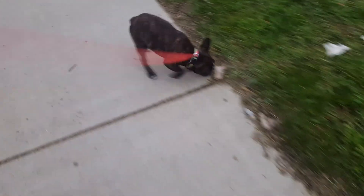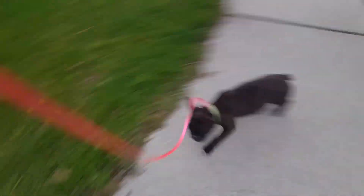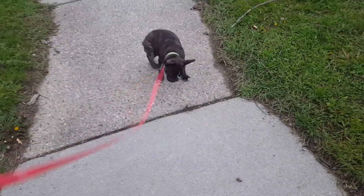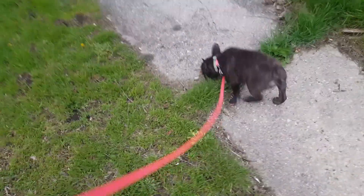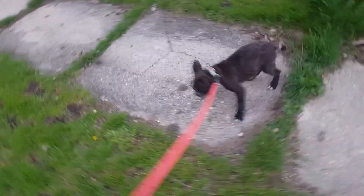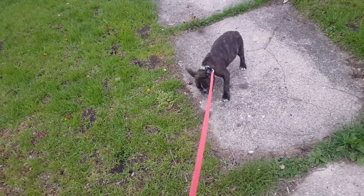It's just helping him learn how to walk on the leash correctly and go in a specific direction. Like I said, the first walk — no pressure — it's just getting him comfortable with the collar, comfortable with the leash, and guiding him away from unsafe things like putting stuff in his mouth.